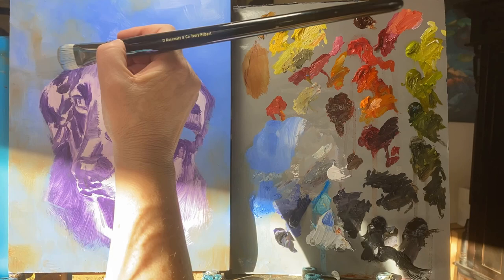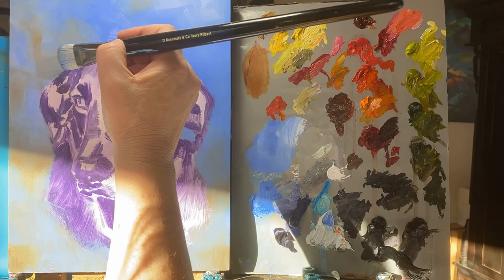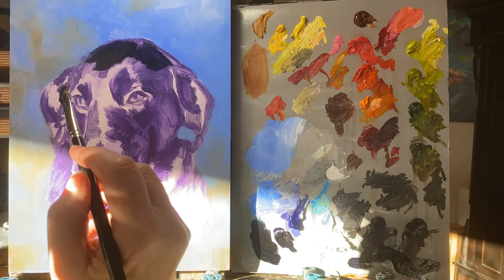I'm putting in the background here, just zipping around and putting in my dark values and creating the shapes — and that is Marlow.